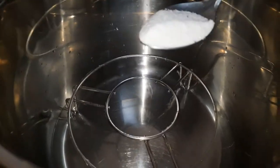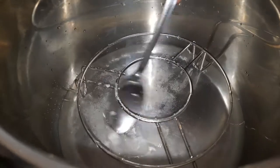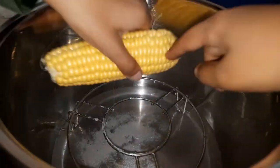After adding the water, add salt — one tablespoon — and then mix it. Then you need to put the corns in.